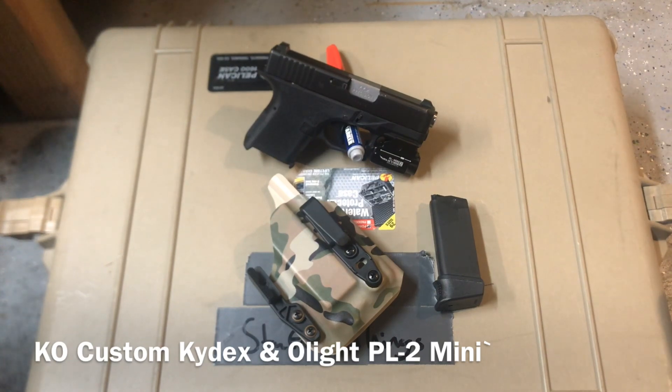You win some, you lose some with the build quality on the Olight, but you get an actual flashlight. Take it or leave it, it's a viable option in my mind because it gives you enough light to actually see what you're doing.